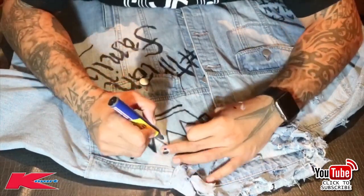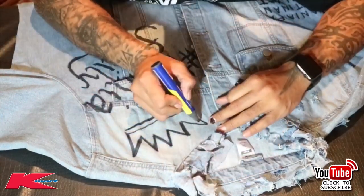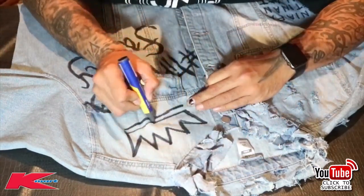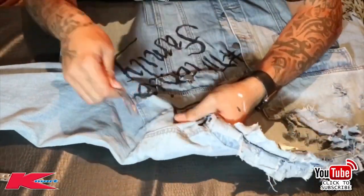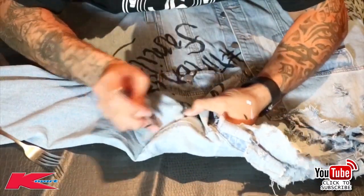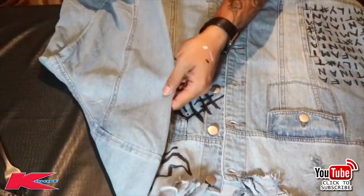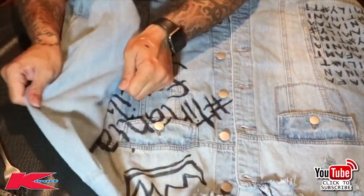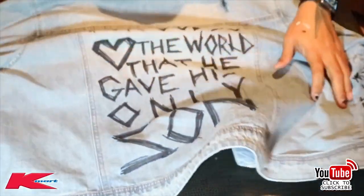Most importantly, don't stress out about it — just have fun with it. It's fashion, it's art, do whatever you want. I've added a few more distressed holes with my fork, and I hope you guys enjoyed it.